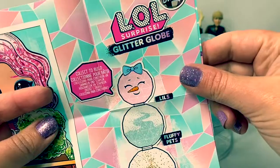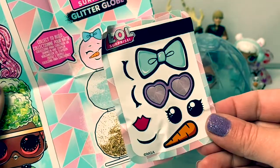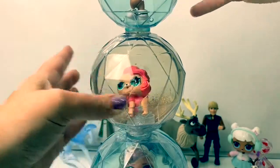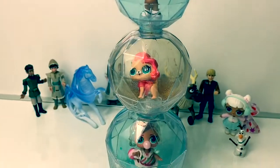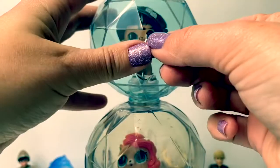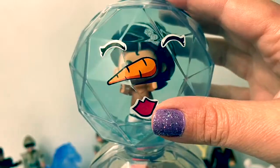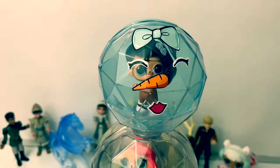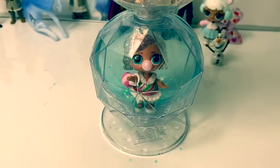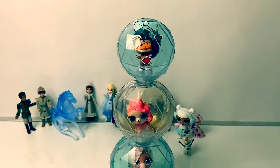What makes these glitter globes even more awesome is that you can collect to build a snowman. And you can use these stickers at the top. Now we have our snowman built with the glitter globes, and here we can put our stickers to make the snowman's face. These winter disco glitter globes are super fun. I especially love building the snowman — it's so cool.